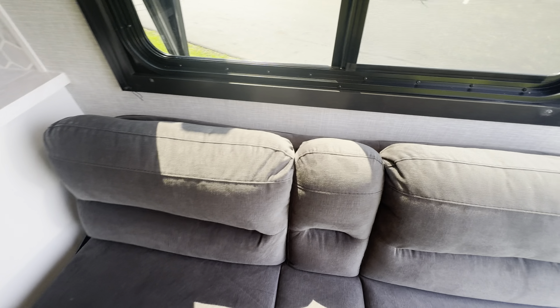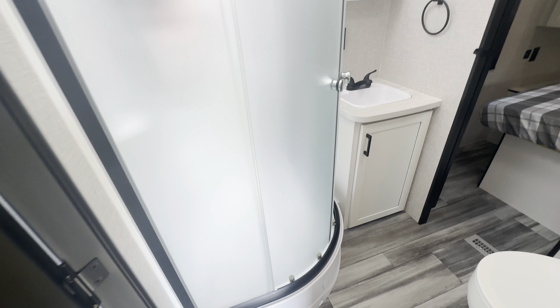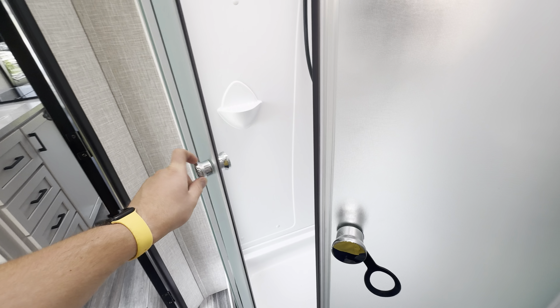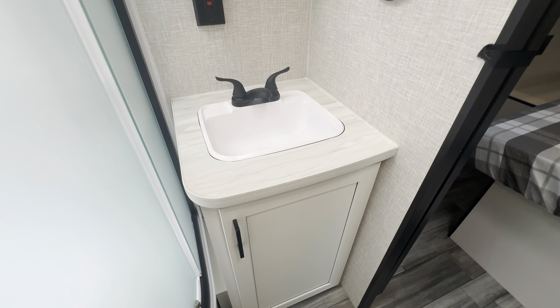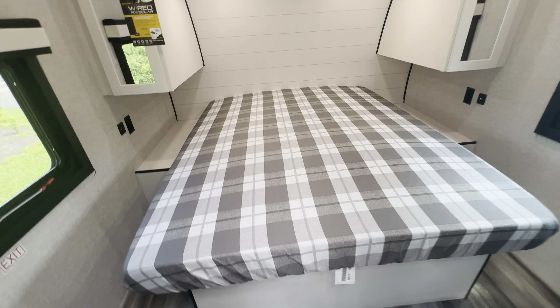Over here in your toy hauler space, you've got these two couches, and when you are bringing the toys inside, they do flip up and sit on the wall just like that. Spare tire in here as well. Looking up at the ceiling, you've got your AC, which is ducted throughout the ceiling, and also your inside speakers. Coming out onto the patio deck — backup camera prep and LED lights back there. Also new for 2025, more of a microfiber finish with cup holders on your couch, versus the old vinyl style.